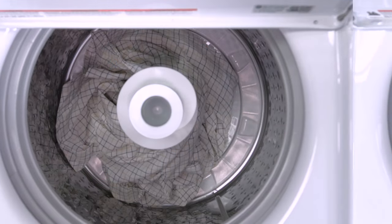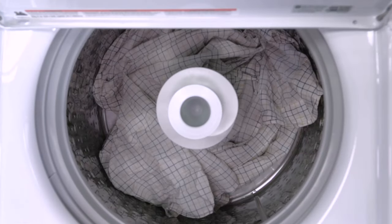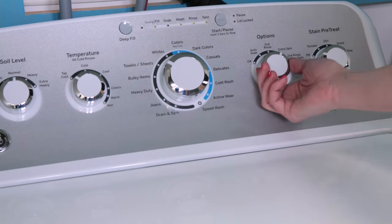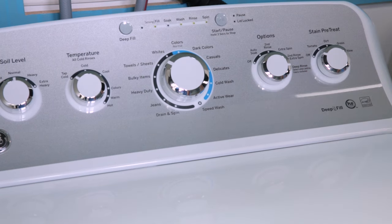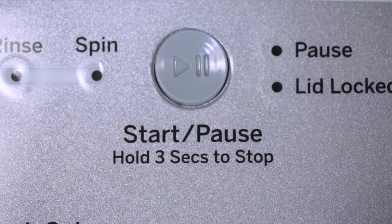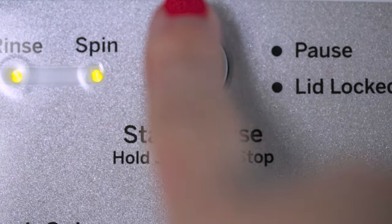Once the basket is properly loaded and the detergent and other cleaning products are added, close the lid. Select the appropriate wash cycle for the garments that you are washing and adjust settings. Please note that selecting a water temperature that is too warm for the stain you are washing may set the stain. After selecting the cycle and settings, press the start button.